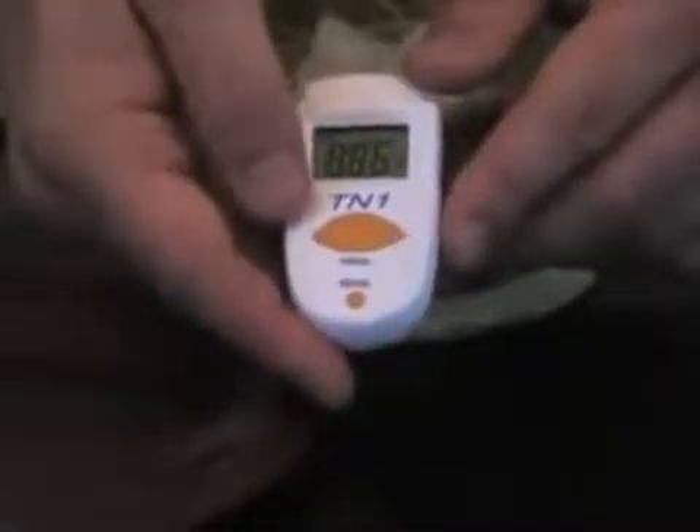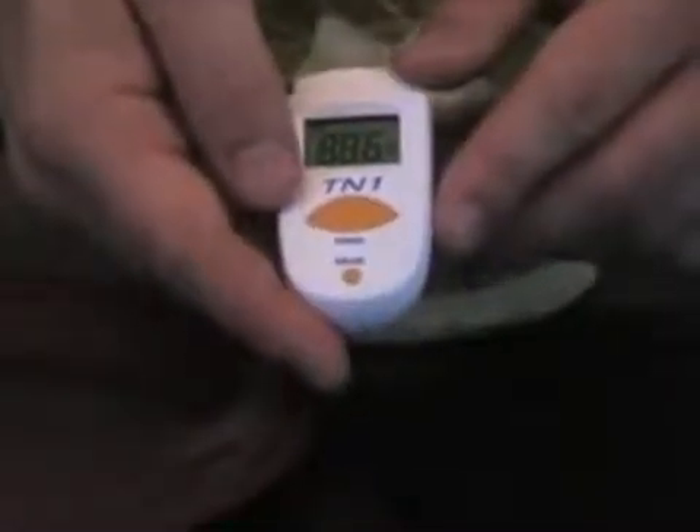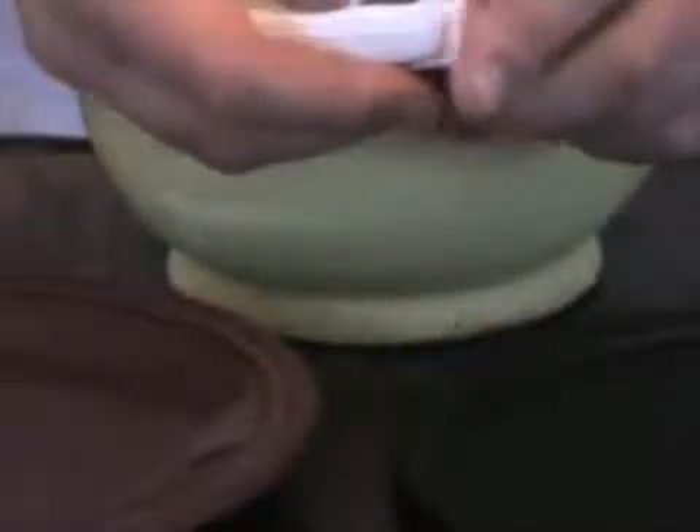This is a thermometer. One simply points at an object, presses the button, and instantaneously the temperature registers in the little window. First I'm going to take the temperature of the black far infrared plate. It is 78 degrees Fahrenheit.